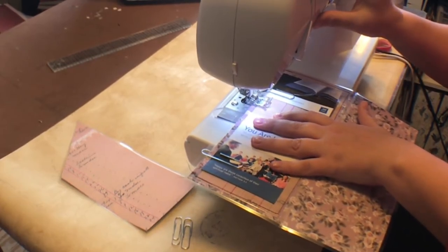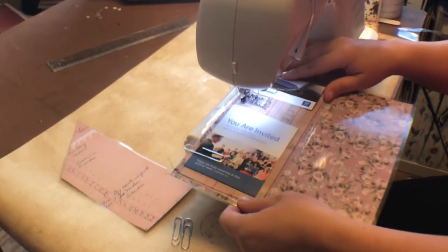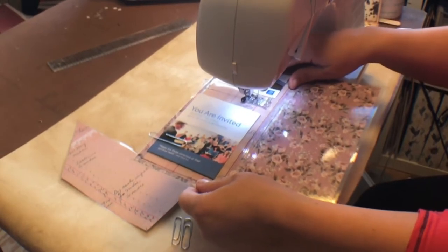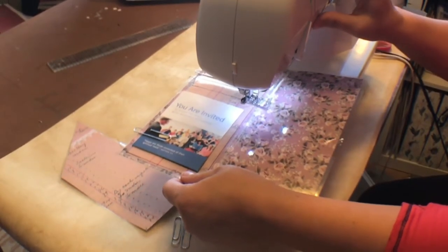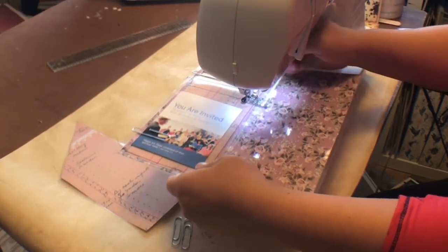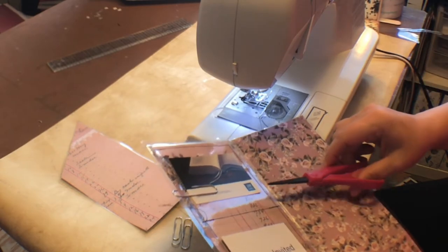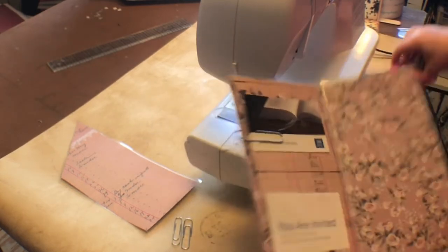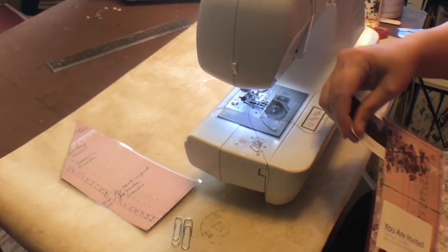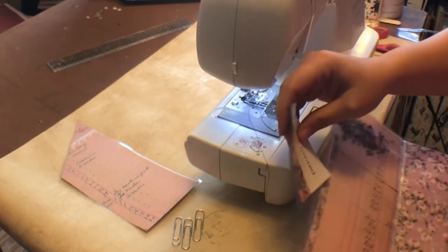Again, back stitch at the opening — you're going to get a lot of wear and tear pulling stuff in and out. Just go across, back stitch, and voila! You've got your first side done for your cards and your invitations.